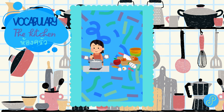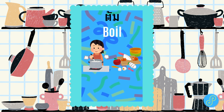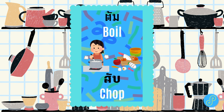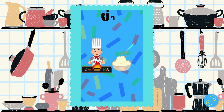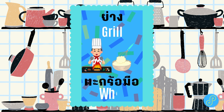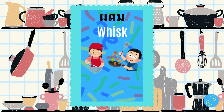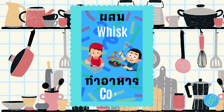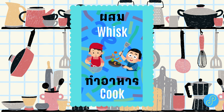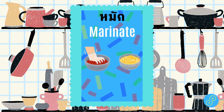Vocabulary: The Kitchen. Boil. Chop. Grill. Whip. Cook. Marinate.